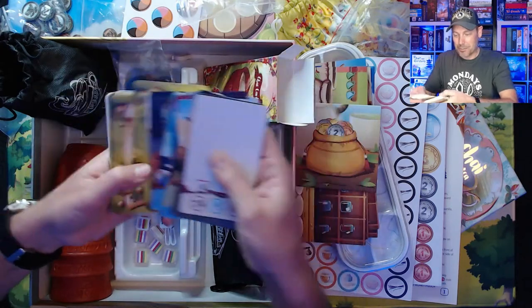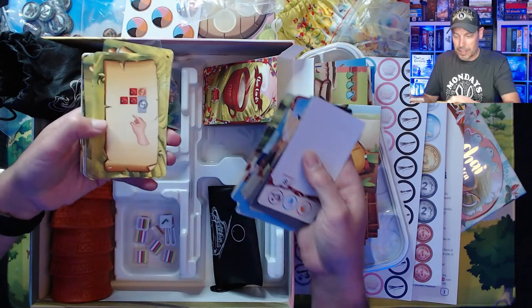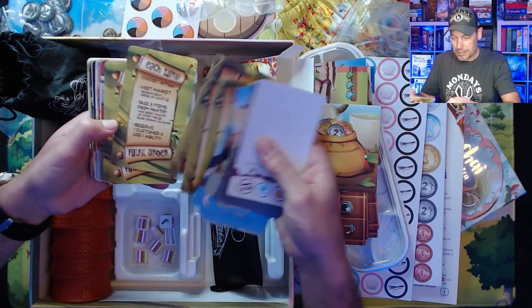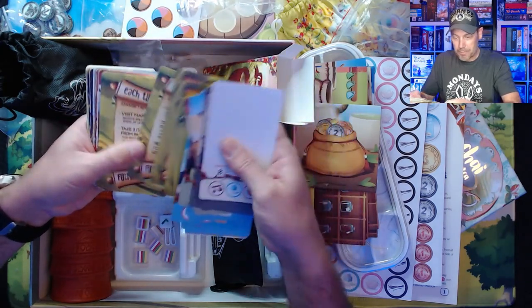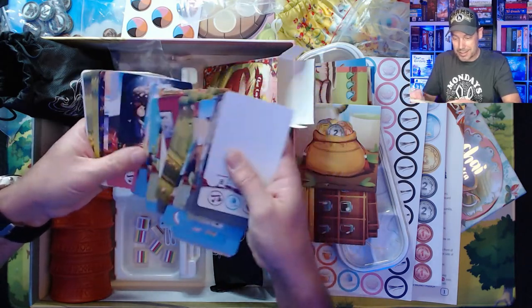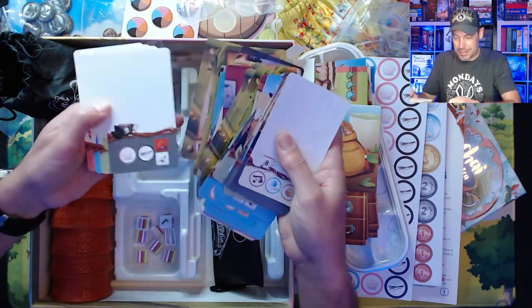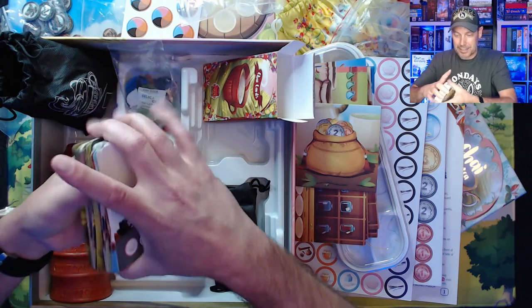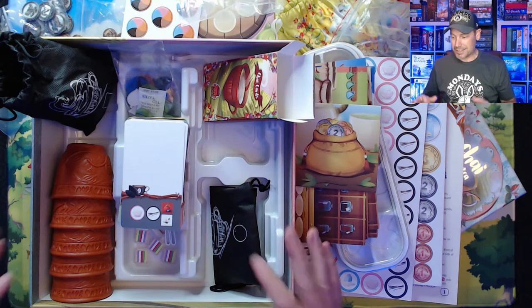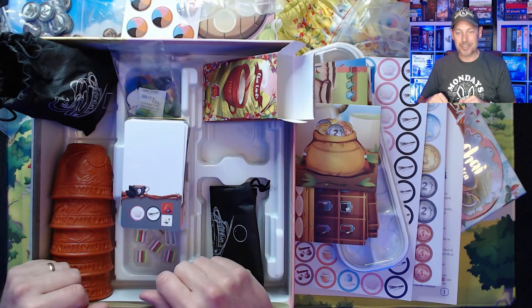There are also some different customer cards, player aids, and some more blank cards. So that's what comes in the Chai Deluxe Edition Kickstarter version, along with the High-T expansion and some of the extra little features for this game.